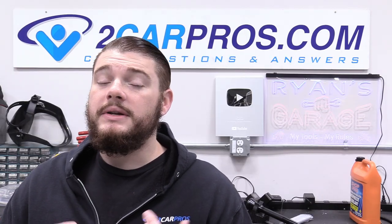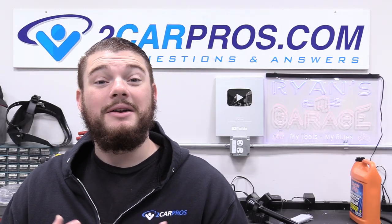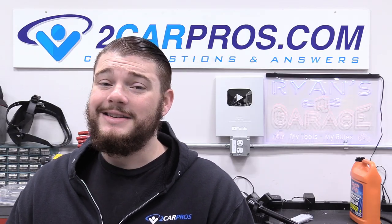If you found this video helpful, please consider giving it a like — it helps out my channel a lot. You can even subscribe, that goes even further. Thank you so much for watching and I'll see you next time.